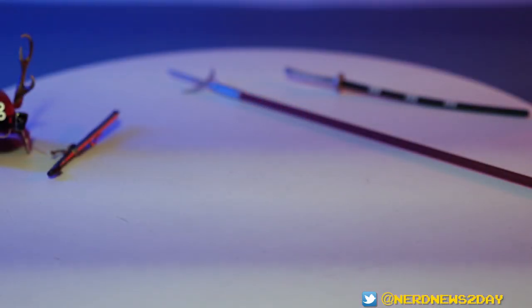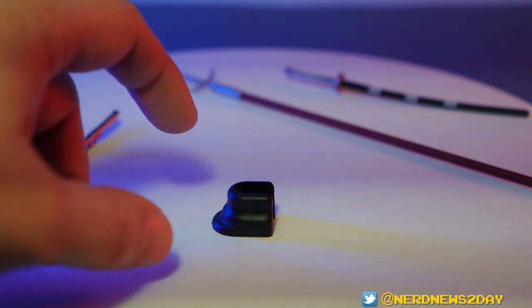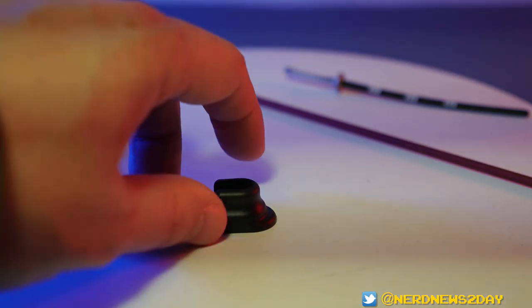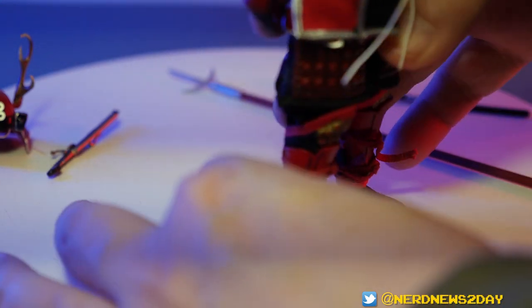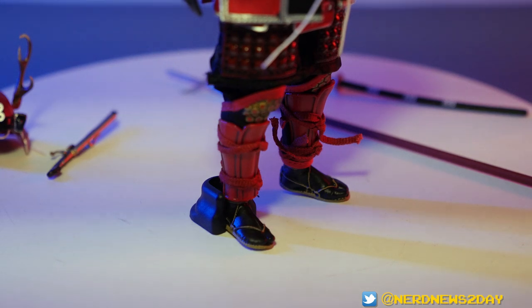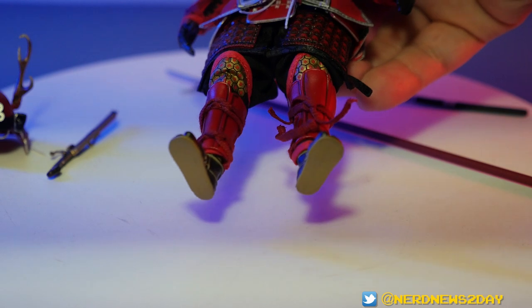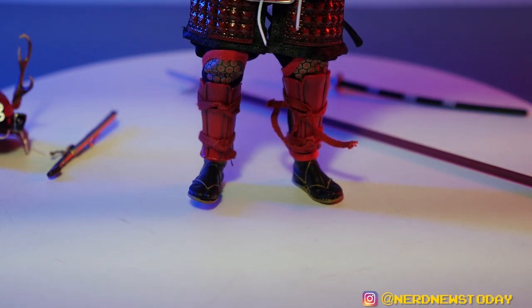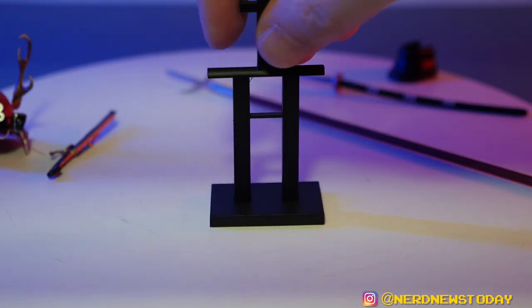One accessory I should have been talking about sooner — this would have been handy this entire video — is the foot stand. I didn't even realize it was included; I had to check Big Bad Toy Store to figure out what it was. This is just your way to make sure your guy stays steady. This figure does not include a base and doesn't have any peg holes either, because he's got sandals. So the only way to get him to stand up straight is this nifty little foot stand.